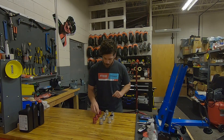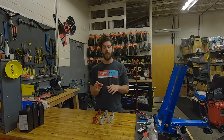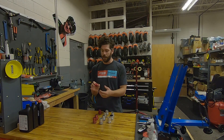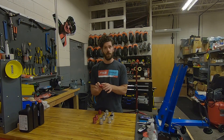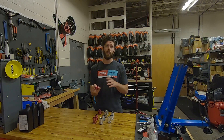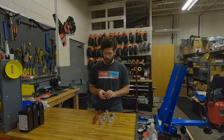Speaking of XD driver — XDR. The XDR freehub body is really similar in design to the standard XD, but like that HG style freehub body, it's a little deeper and comes with a spacer. This is to accommodate 12 speed SRAM road drivetrains. This spacer will need to be used with any cassette other than that 12 speed road drivetrain, and is backward compatible with 11 speed road and 11 and 12 speed mountain bike cassettes.